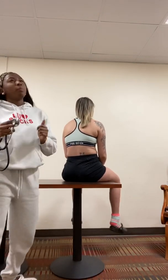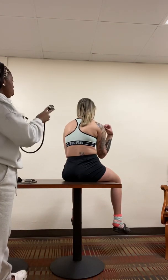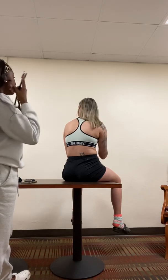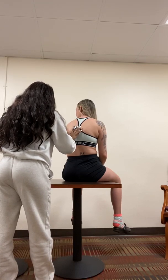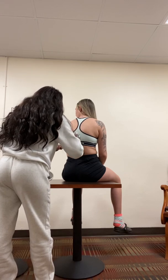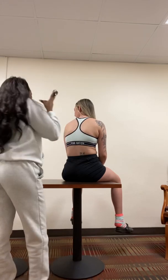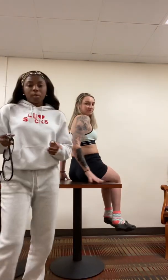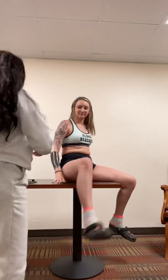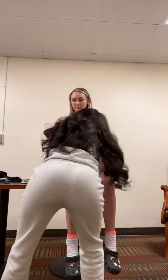Next, I'm going to check your whisper pectoriloquy. Each time I move my stethoscope, I just want you to whisper the numbers 1, 2, and 3. Alright, so your whisper pectoriloquy looks very good. Next, I'm going to have you turn around — I'm going to check her costal angle. Her costal angle is at a 90 degree angle.